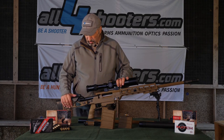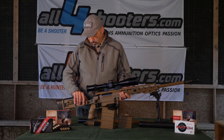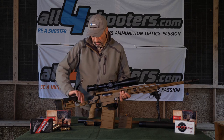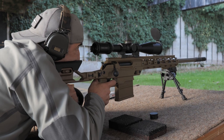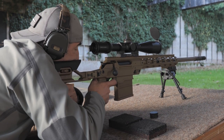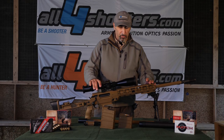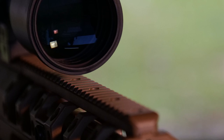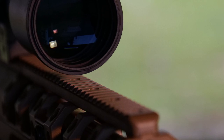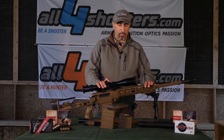The folding stock allows you to completely lock the bolt so that the gun is perfectly safe to carry. The Picatinny rail on top of the chassis is already slanted by 20 minutes of angle to allow for extreme long range shooting, making use of all of the clicks of the rifle scope mounted on this gun.